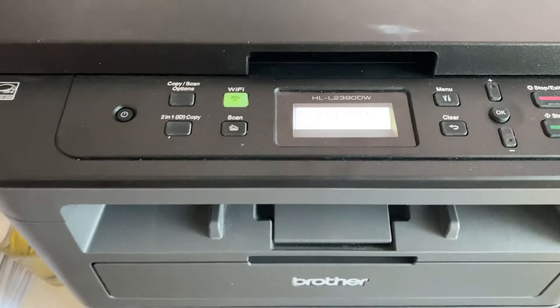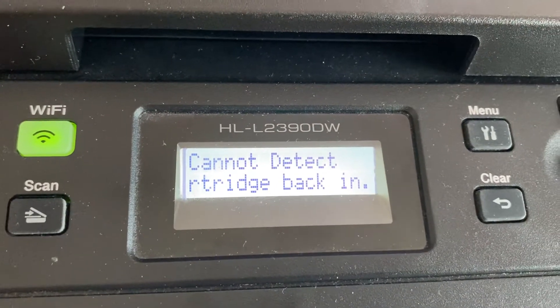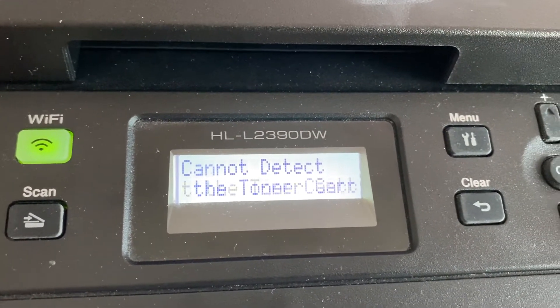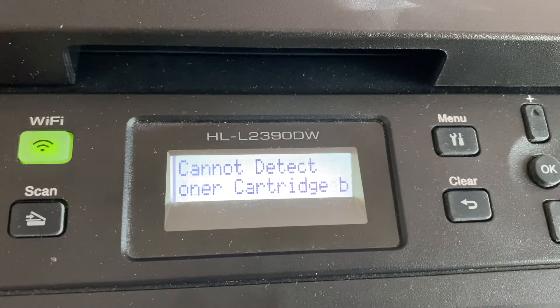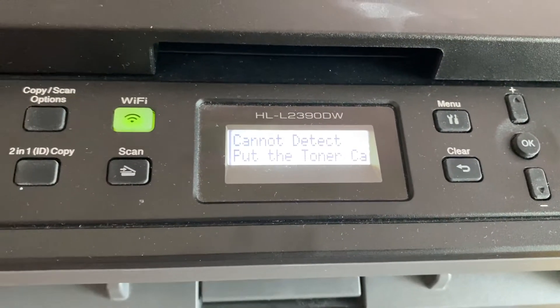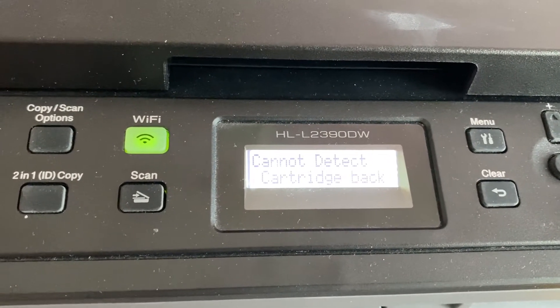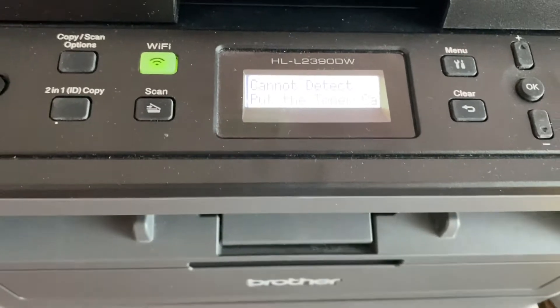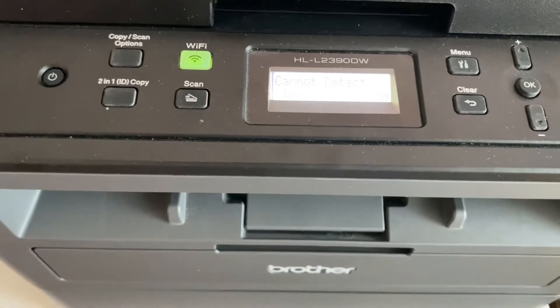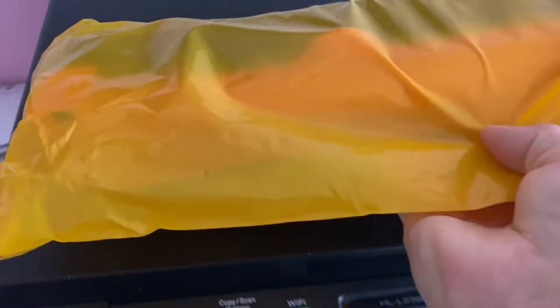This is my brother printer. I got this message: 'cannot detect, put the toner back in.' I don't know what to do — I tried to put it back several times but this error message still shows up. So finally I want to give it a try to change to a new toner.